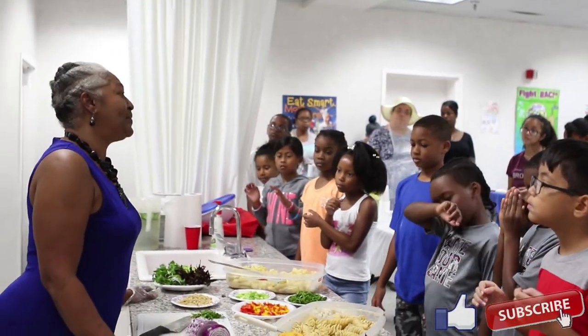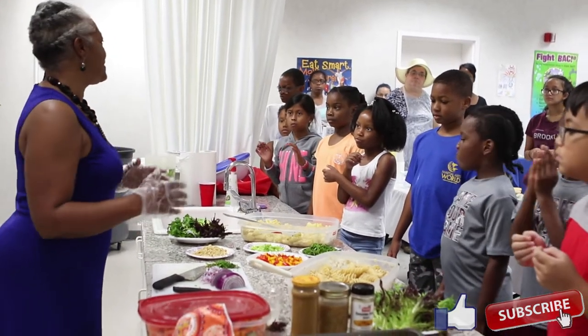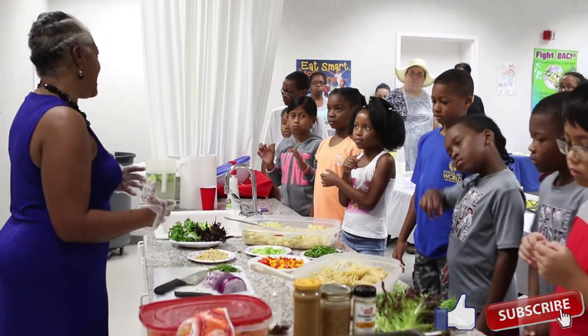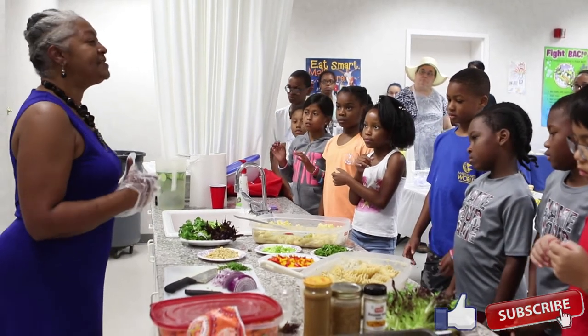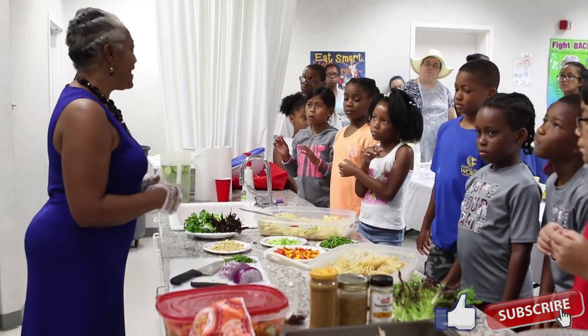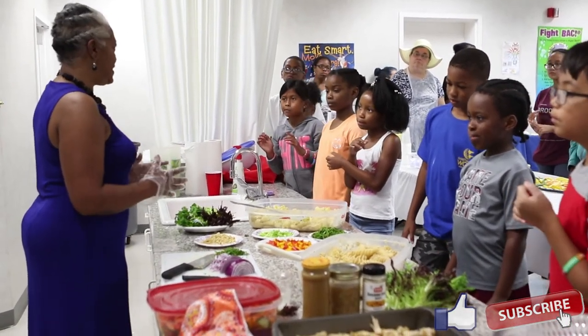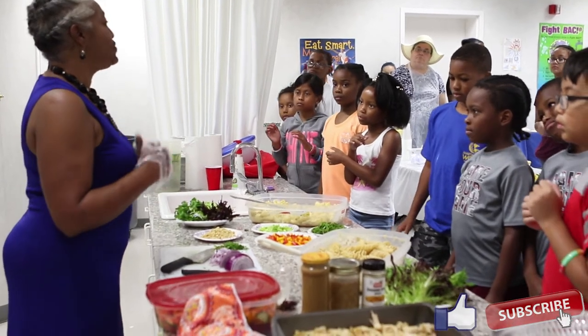Pasta salads are also a great way to incorporate vegetables into your diet. You can also use meats, beans, nuts, and things like that. So it's a very versatile salad. It's very easy to prepare and can be prepared in advance, so it makes it a great dish to carry to a picnic or to a party.